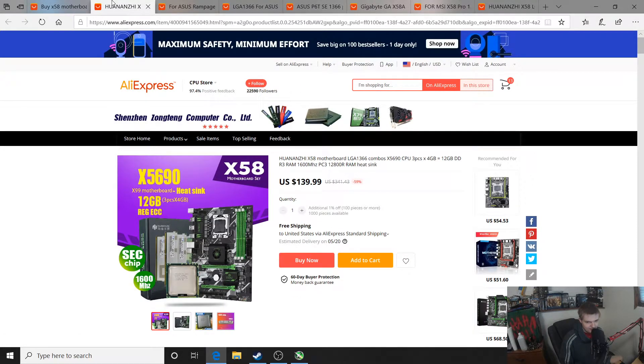You see that — X5690, 12 gigs of RAM, and the board for $140. I was going to do a price comparison of standard X58 versus the Chinese X58 boards, but this X5690 package completely blows that out of the water. You don't even need to overclock it — that thing out of the box is going to be very decent for gaming. 12 gigs of RAM and the board for $140 — if you want to get into this platform, go for this package, it's a very good deal.